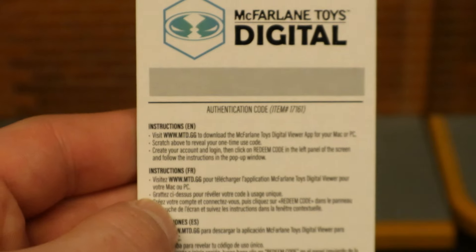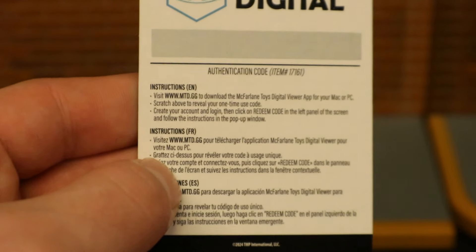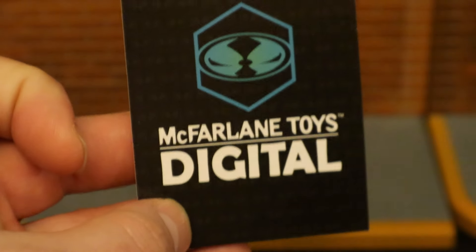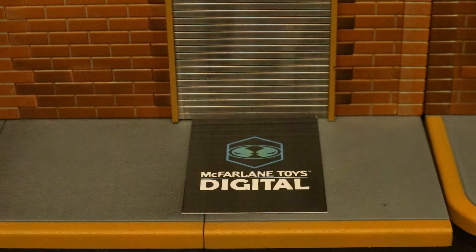Now let's look at the digital card. McFarlane Toys Digital — on the back you can scratch it off for a code to redeem the digital figure. I'm not interested in digital figures at all, and I'm not going to hate on you if you are, but I will never claim to understand it. From what I've seen, they're priced the same as a physical figure, which makes no sense to me.